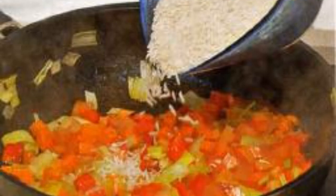Then melt half the butter in a frying pan. Fry the chopped vegetables for five minutes. Peel the pumpkin and cut into cubes.